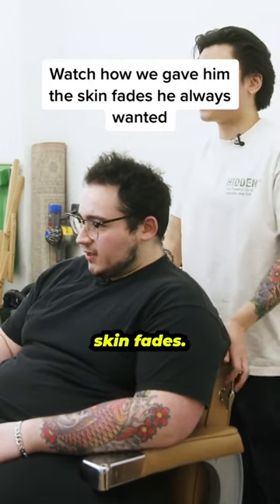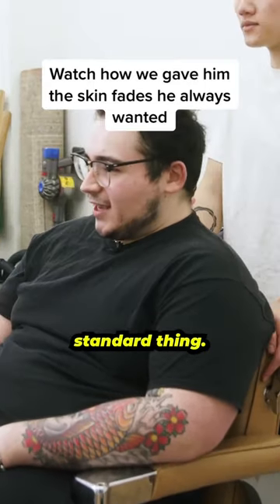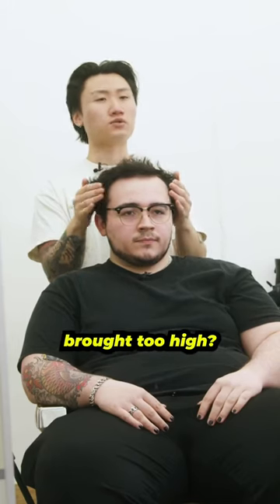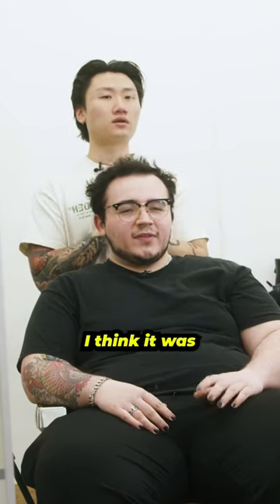I used to get a lot of skin fades — they usually would go high up, just a standard thing, nothing too crazy. Skin fades on the side, and it was like brought too high. I think it was brought too high.